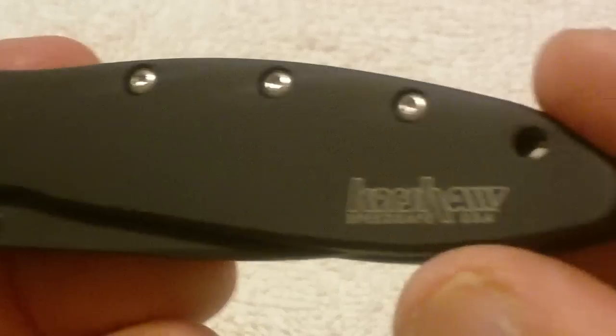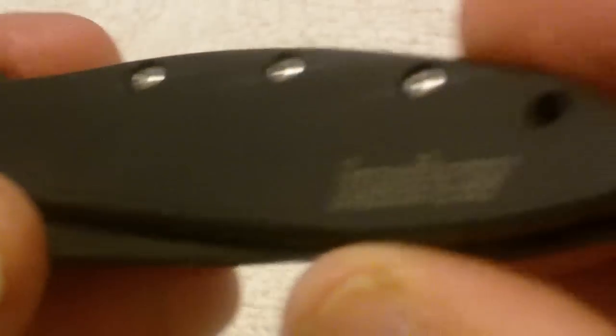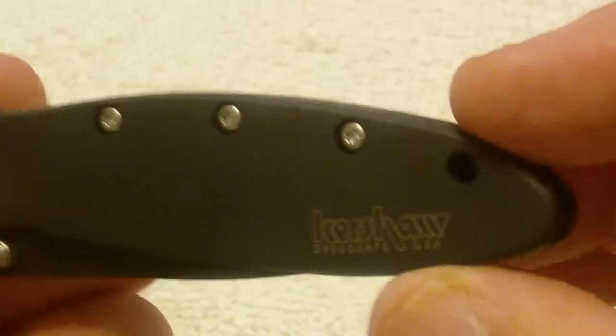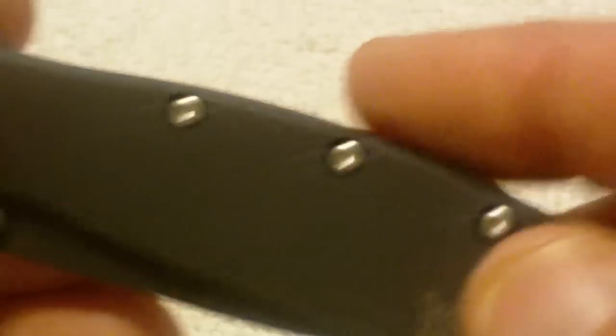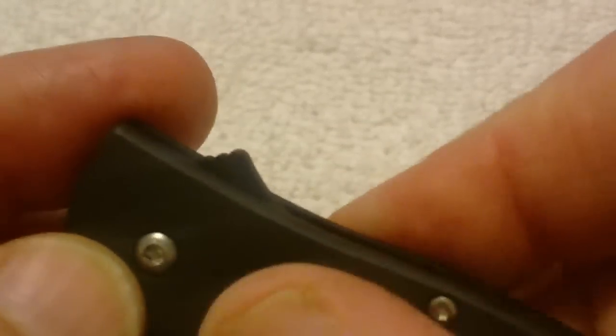One thing I'm always impressed with on the Kershaws is this Speed Safe opening — it opens with authority. You know it's coming out. And if you're actually opening this around people, it might be a little bit intimidating for people that are kind of spineless or something like that. But overall, it's a very nice, very well-constructed knife with a really good feel. I recommend you go down to any local store that has one of these in stock. Because like I said, this feels like it's really smooth, but it's actually not — it's quite texturey. It's got a little bit of grippiness to it.